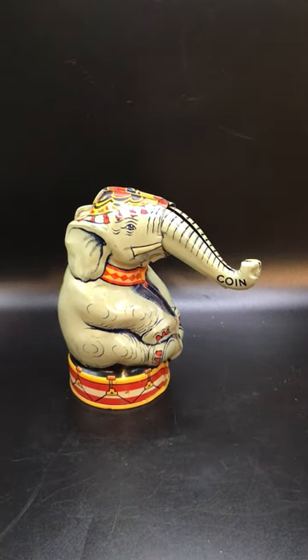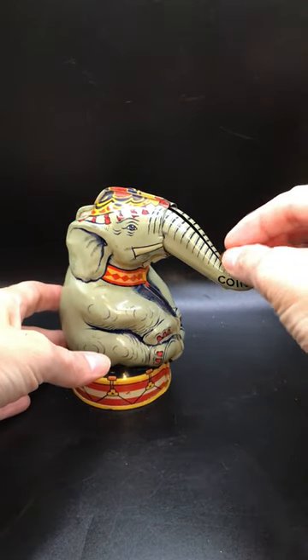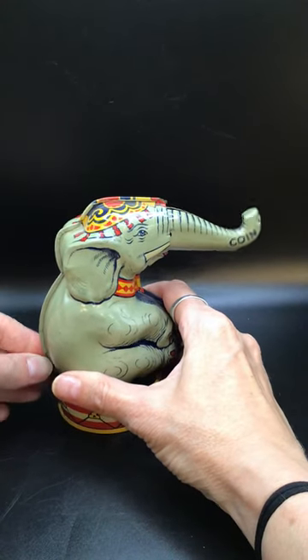This is a vintage tin litho coin bank featuring a cute little elephant. You put the coin in its trunk, you pull, and it goes right down in.